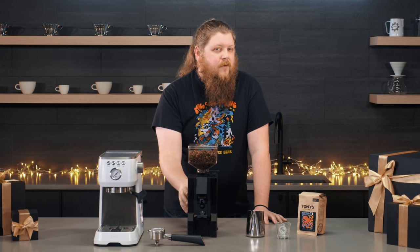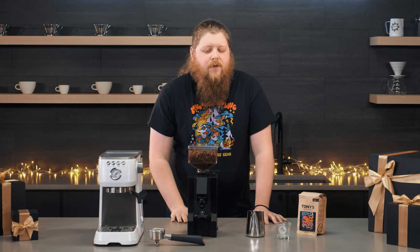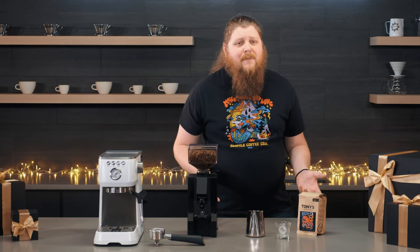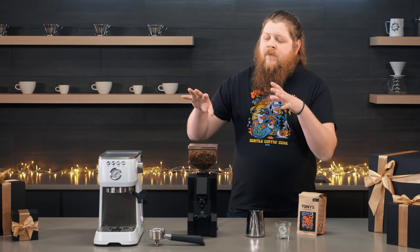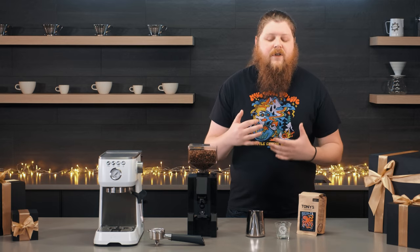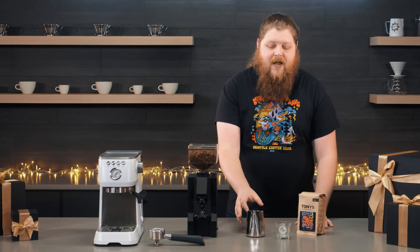This is definitely more of an espresso grinder than a brew grinder, but if that's what they're looking to do, this is a great option. If you don't have the budget for a larger gift or you're purchasing a gift for a friend, here are some great smaller options.